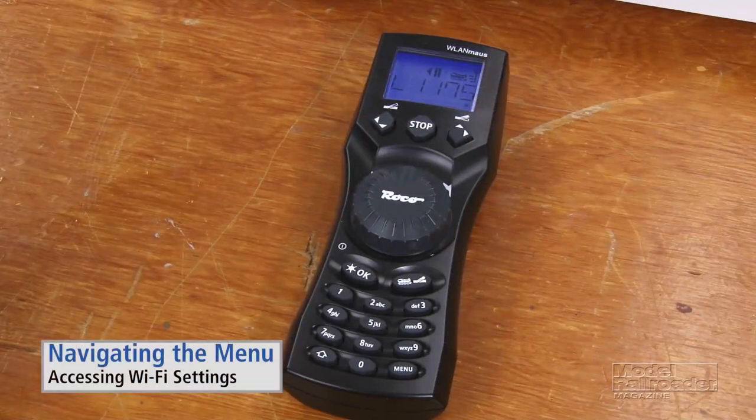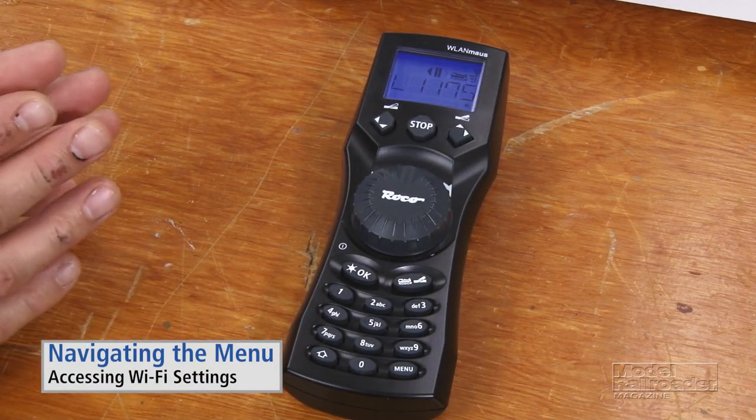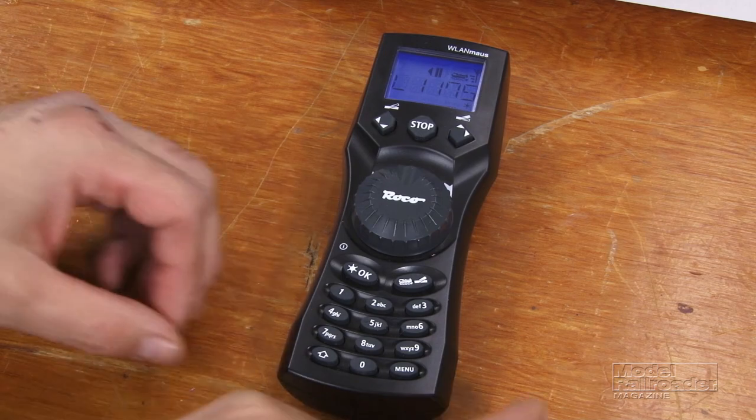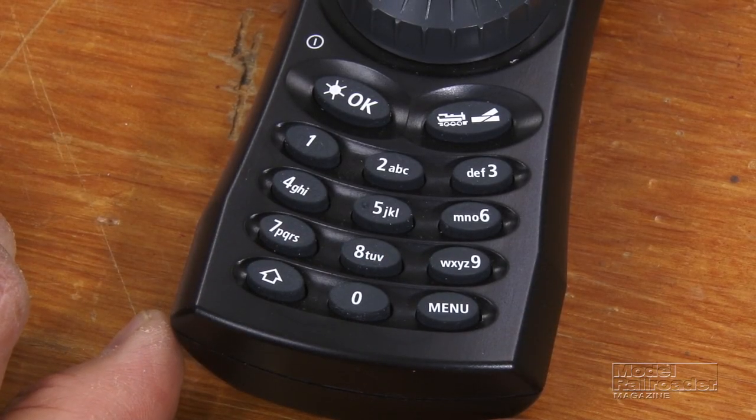The main way you navigate through the throttle — it's actually pretty easy — is through a system of on-screen menus, and there are three basic menus with some sub-items underneath them. To access the menu mode you just press menu and the arrow together.